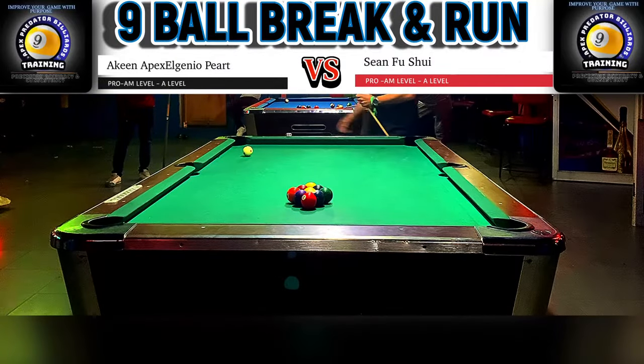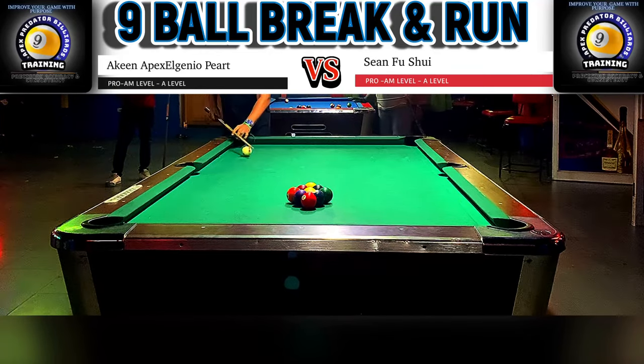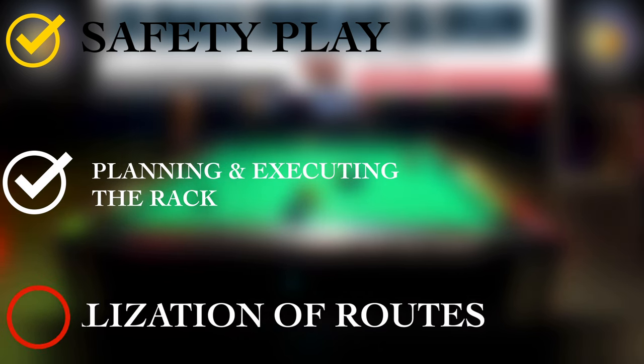We're going to be starting off with the break. In this particular rack, I'm going to be demonstrating the importance of safety play, the importance of planning the rack, and the importance of visualization.